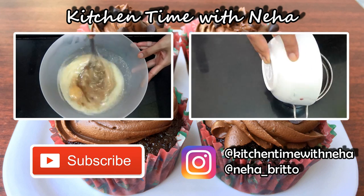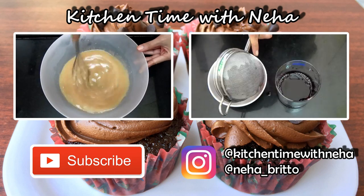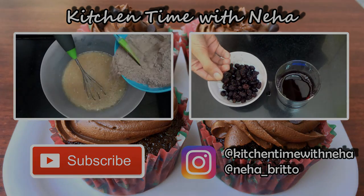Check out my channel for more videos and subscribe to stay updated with all my new recipes. Do follow me on Instagram to stay updated with what's going on. I'll see you soon with a new video, bye!